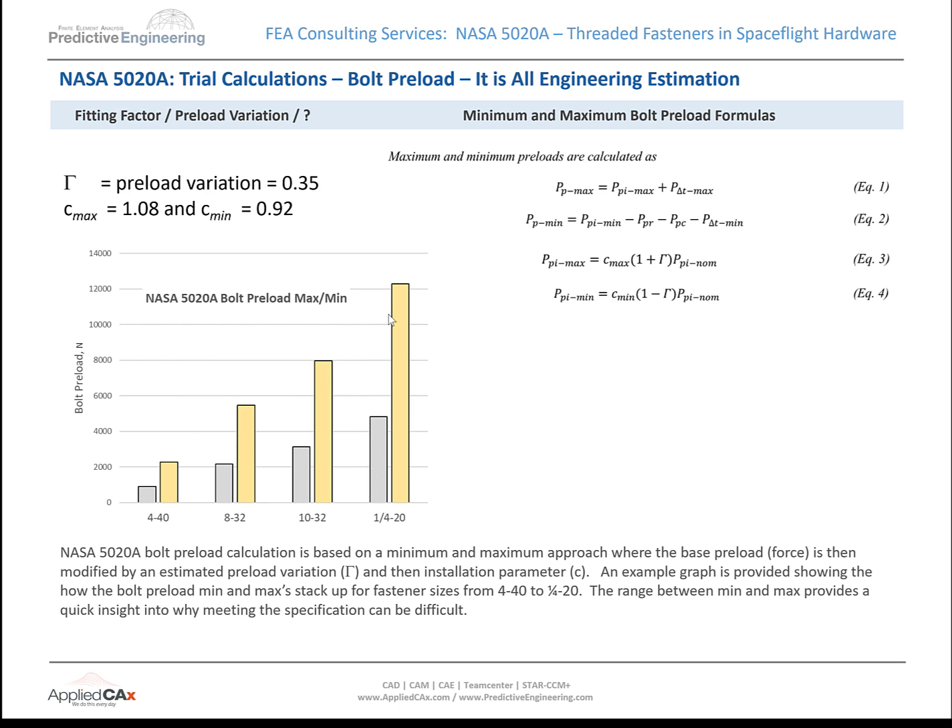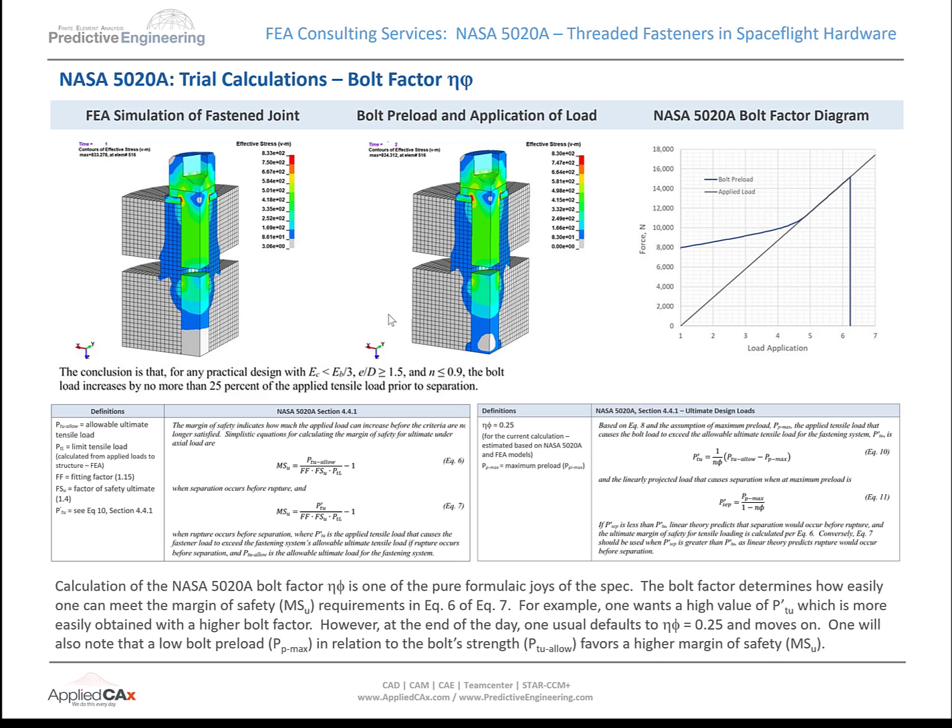One of the things you run into on bolt preload is that unless you have a laboratory with measurements, they're going to require a huge variation between min and max bolt preload — a preload variation of 35%. And unless you have really tight data, you have to go with this variation, which can cause downstream issues getting things set up.